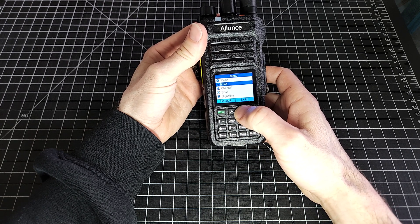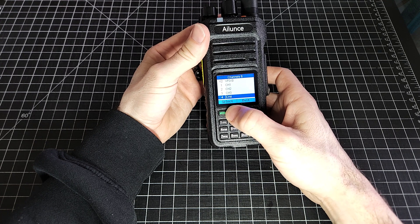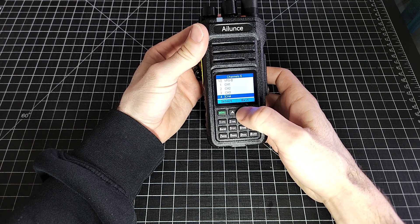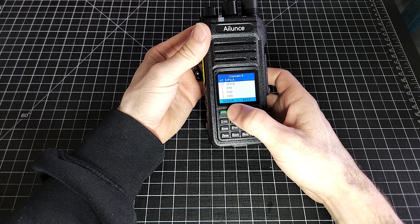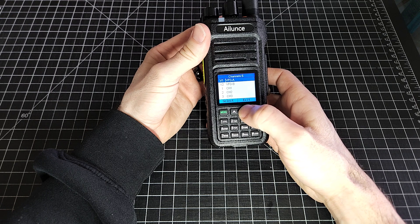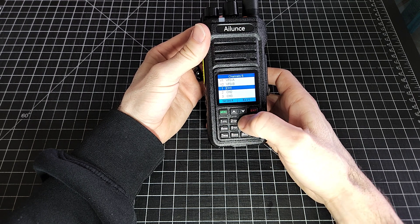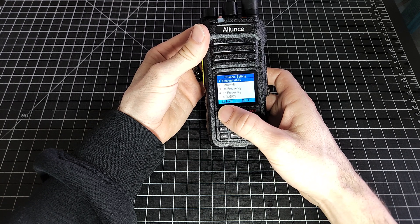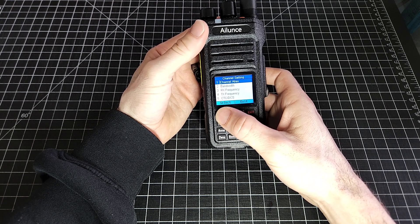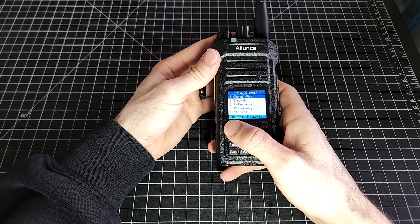Let's go to the menu. We'll go down to channel — there is your entire channel bank. You've got your VFO channel. You can set those if you'd like so that you go to the VFO on a preset frequency, or you can set your individual channel frequencies. I always like to have channel one as 146.52, the national calling frequency here in North America.